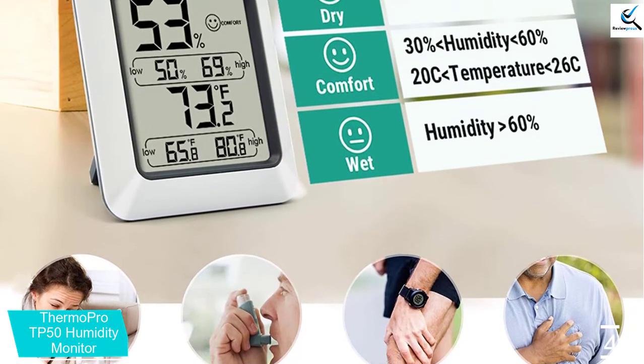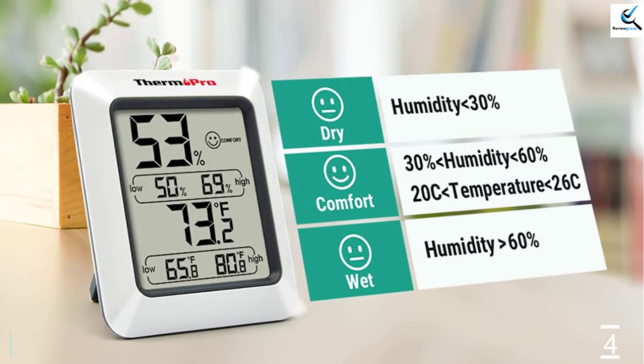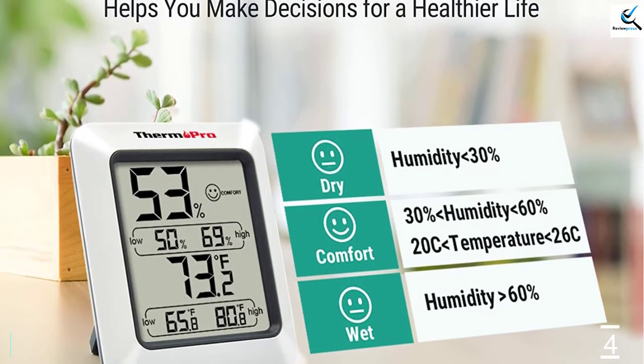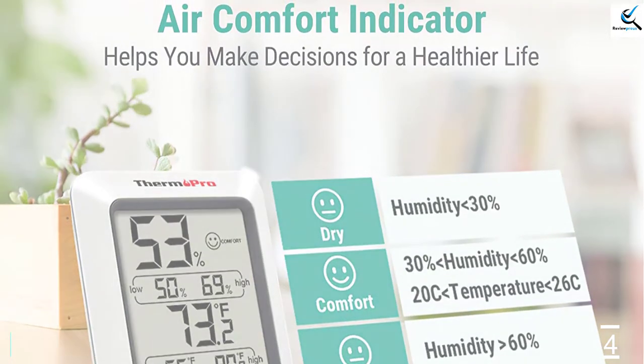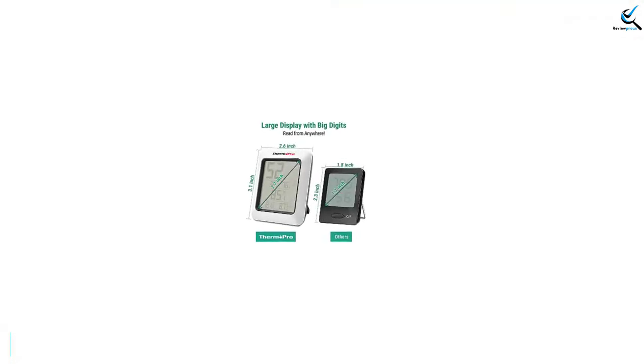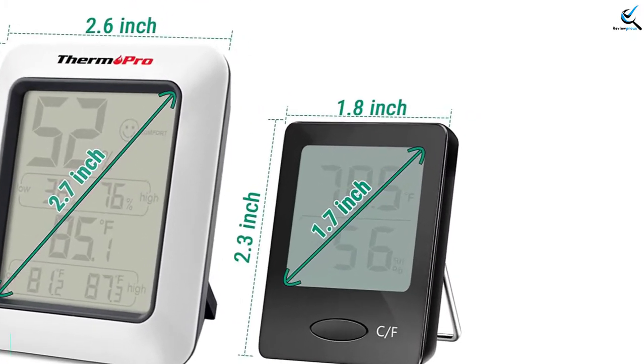It also comes with a smart design that features magnet and tabletop mountable design. You can also choose between degrees Celsius and Fahrenheit, and it uses an AAA battery — the battery is included. The device comes with a 1-year warranty and you can get an additional 2 years warranty if you register your thermometer hygrometer.